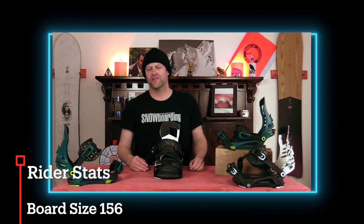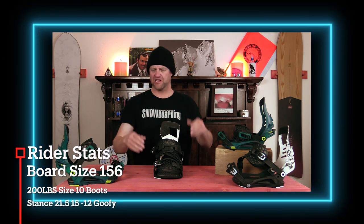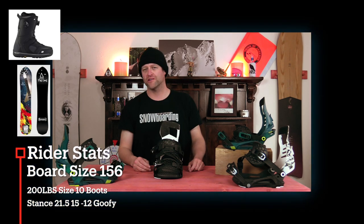I rode this binding at Copper Mountain on a sunny bluebird day, almost perfect conditions — nice firm corduroy, a little bit of ice in spots, hot pow off the runs if you knew where to look — and I rode it with my Telos Mike Rankwood snowboard and my K2 Thraxxus boots.